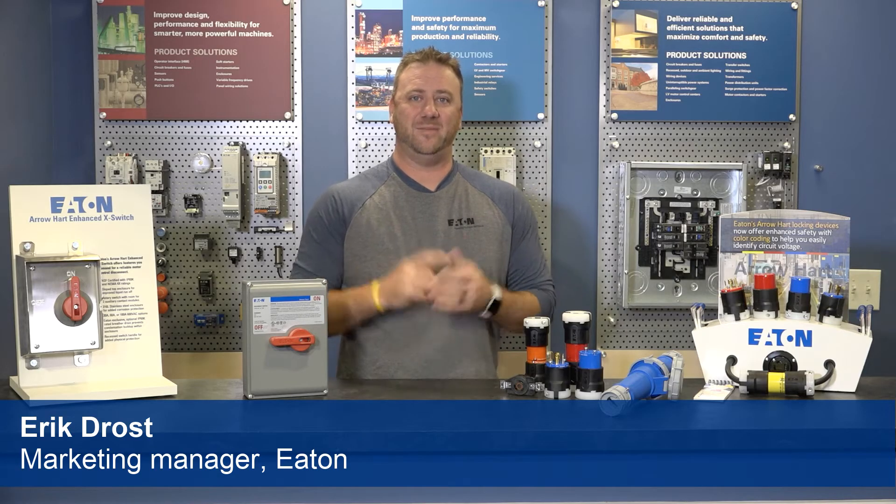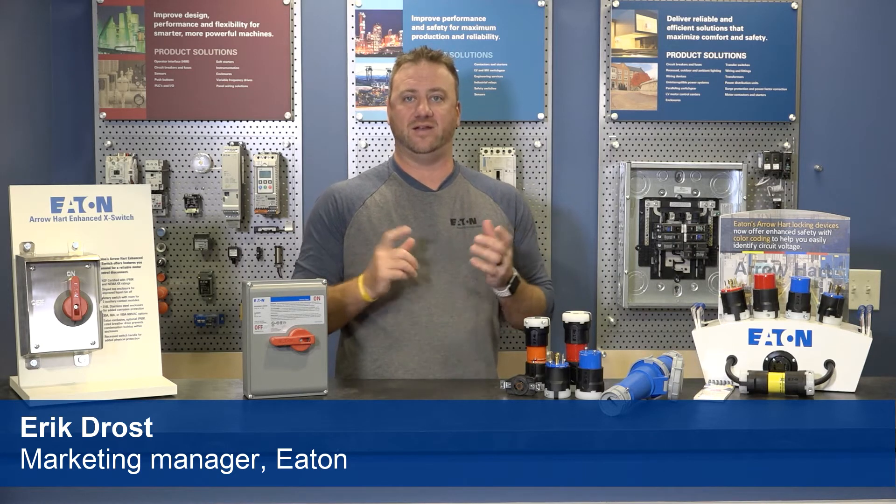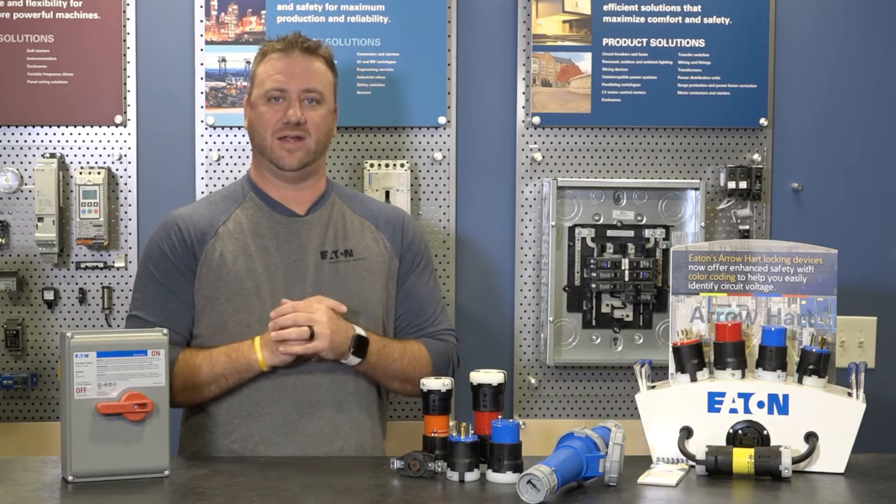Hi, I'm Eric and I'm here to talk about Eaton's Arrowheart commercial and industrial wiring device products. Today, we're discussing color-coded locking devices.